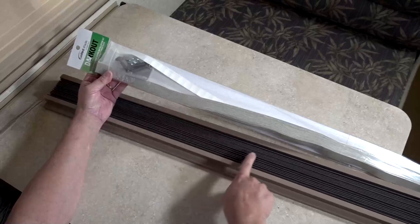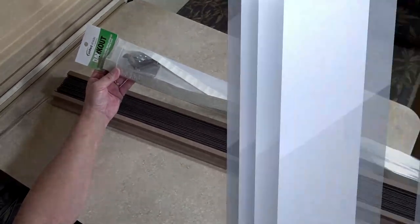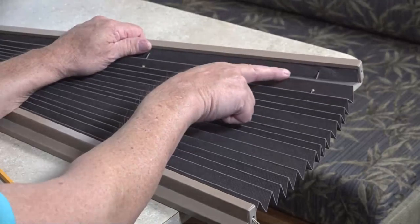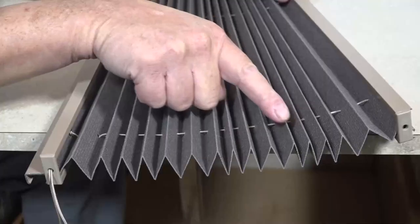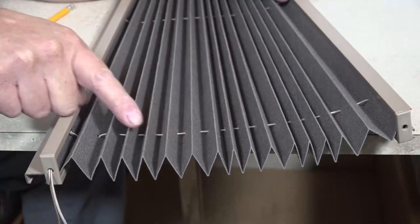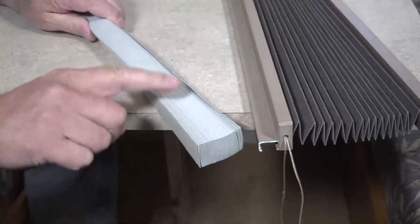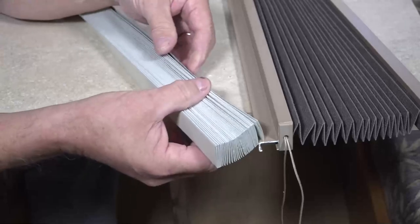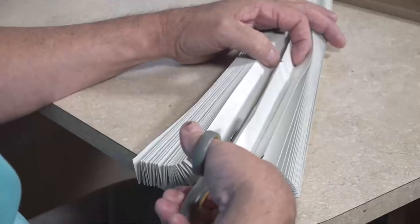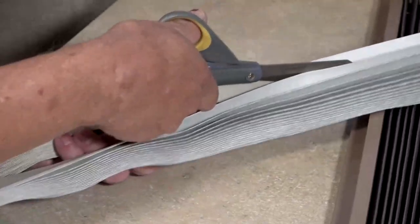Note: blackout fabric will install on the back of your existing pleated shade. Trim to correct drop length. Determine the drop length of the blackout fabric needed by counting the number of pleat peaks — not valleys — on your existing shade. With your blackout fabric white side up and both tails at each end pointing up, count a drop length of the same number of pleat peaks. Using scissors, cut along the pleat peak of your blackout fabric.